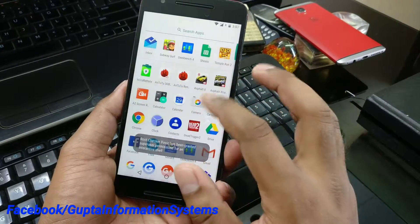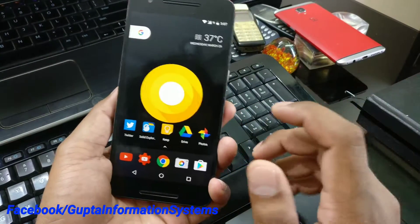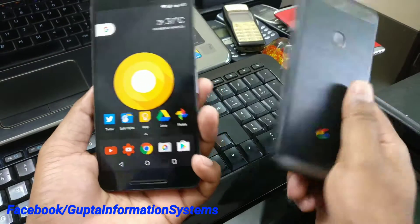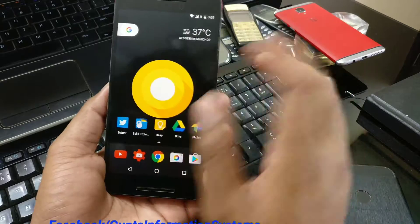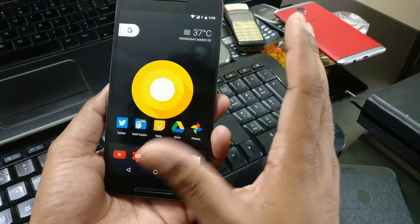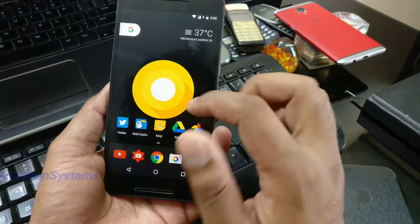I've also installed the Pixel Launcher, because it's still exclusive to Pixel phones on Android O, but you can still install it. I've made it a system application so I can get the Google Now feed feature. There are different videos on how to do that - check those out.